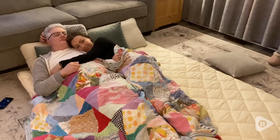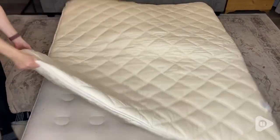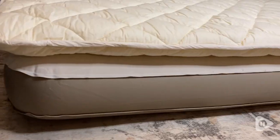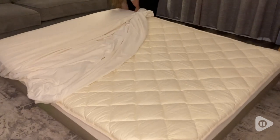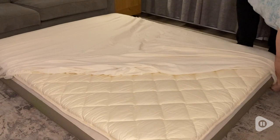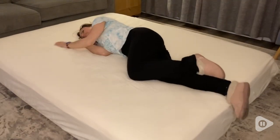I can definitely foresee taking it with us when we travel, especially when we go to my parents' place. They live in a smaller house and often when there is a lot of family visiting, my husband and I end up sleeping on an air mattress. I find them really cold and uncomfortable. Using this futon mattress on top of an air mattress is a total game changer. It really makes it feel like a full-sized legit mattress and I can completely forget that there's even an air mattress under there.